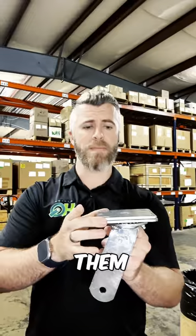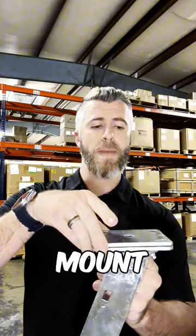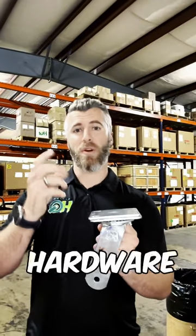You can stack these and combine them, so if you need to get half an inch of overall height you can add two of these, stack them, and then mount them to your cart equipment — but you will need longer hardware.